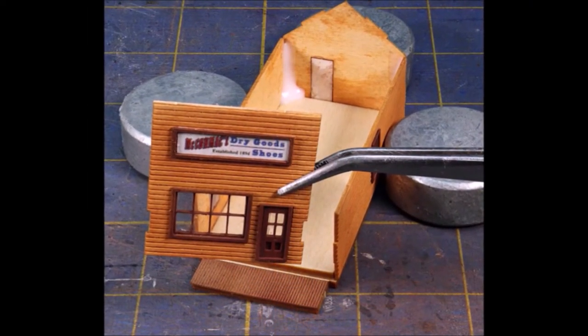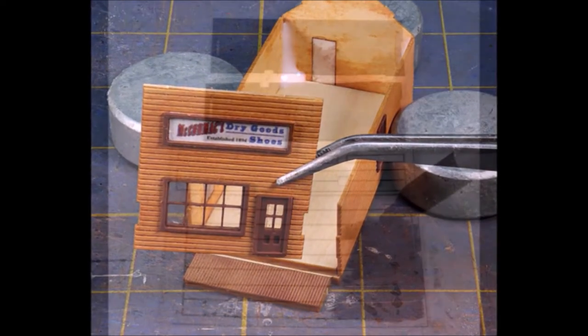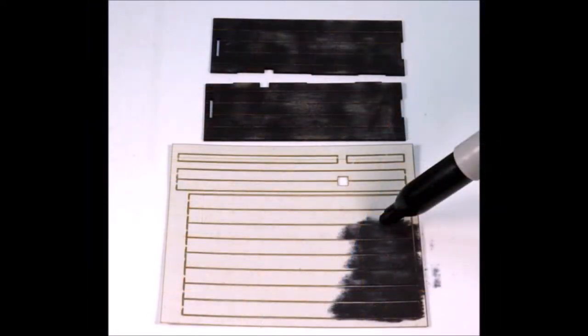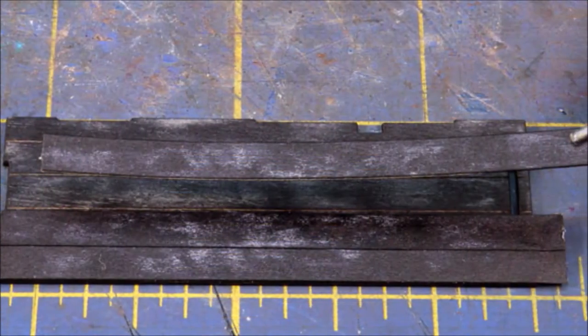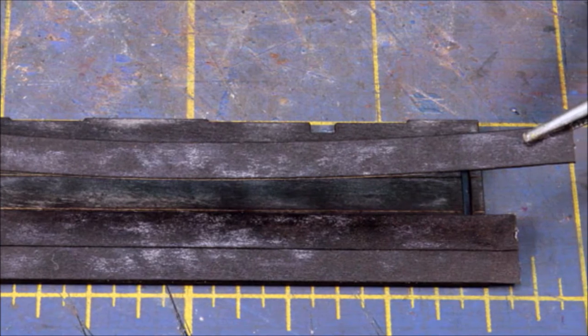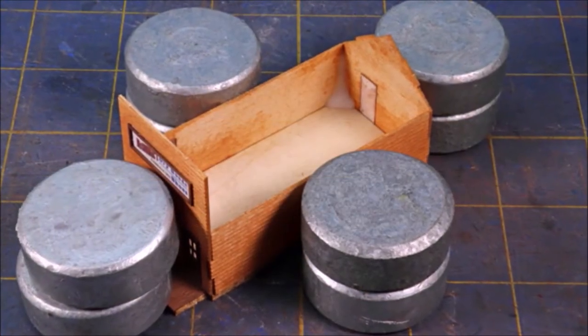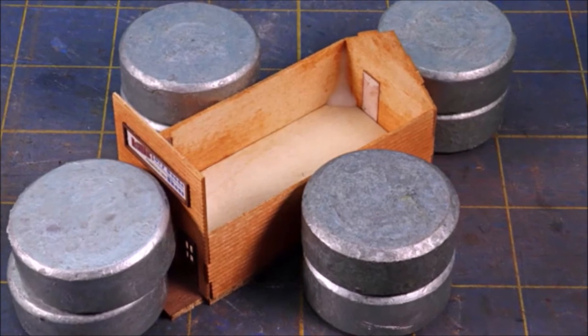As you put it together make sure everything is very square and plumb. There's a little lip at the bottom — make sure everything's in the lip correctly. They give you rolled roofing to put on, and it has its own adhesive. This stuff is really sticky so make sure you get it correct the very first time because it's not going to want to come off.